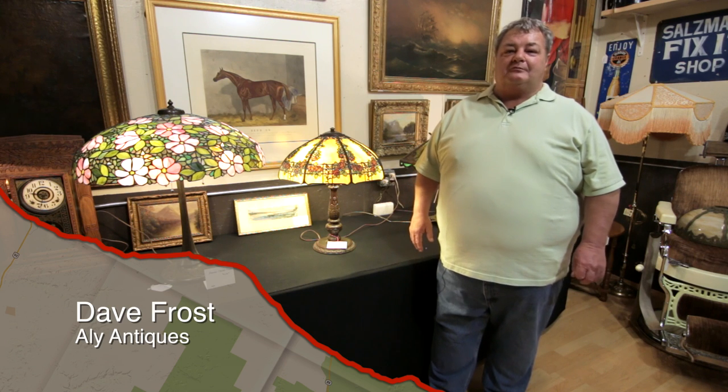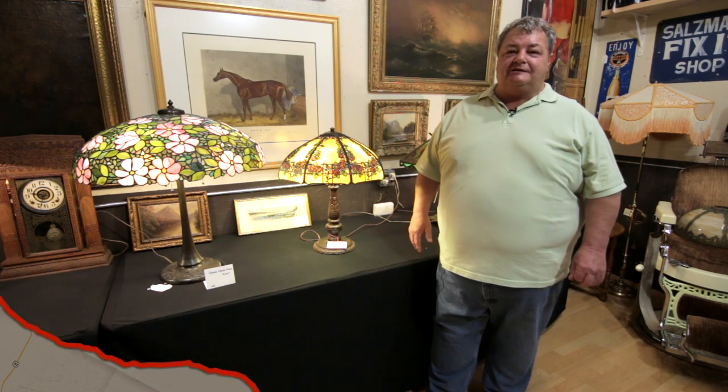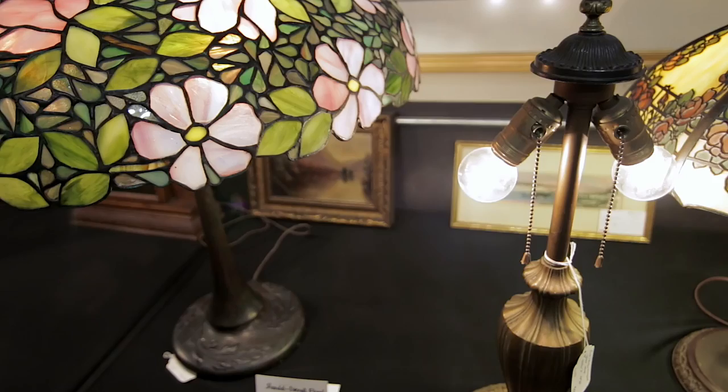My name is Dave Frost. We have a small antique shop here in Manteno, Illinois called Ellie's Antiques. We're here today to show you a couple of Handel lamps.